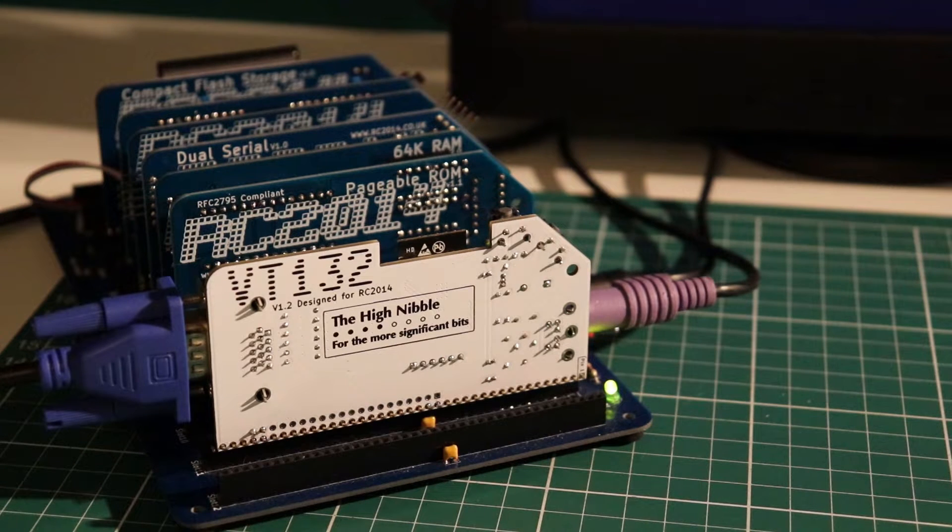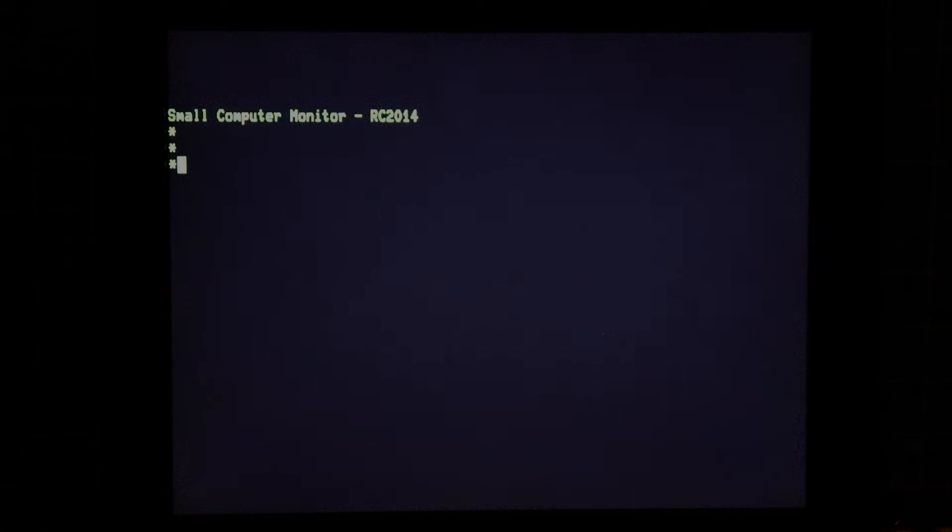You're at the high nibble for the more significant bits. Alright, well that is largely the VT100 side of the house. But remember that we've got that second serial connection for port B on the RC2014. So let's have a look at what that's connected to.